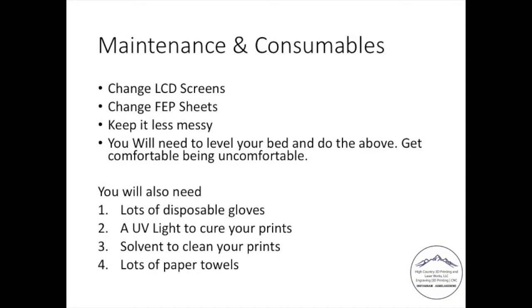You'll need to get comfortable messing with the electronics a bit — installing a new LCD screen, maybe a new motherboard occasionally — but there are a lot of good YouTube videos. You're also going to need a lot of disposable gloves. Anything I do with my resin printer, I'm wearing gloves. You'll need a UV light post-print to cure them, and a solvent like isopropyl alcohol — that's the cleanest thing to clean your prints with. And you're going to use a lot of paper towels. When COVID started, this was a bit of a challenge, but you will need disposable towels to help with this process.